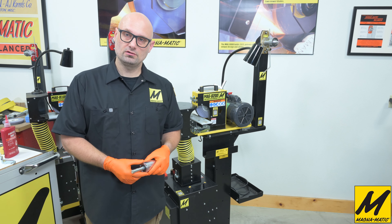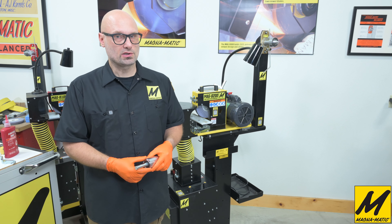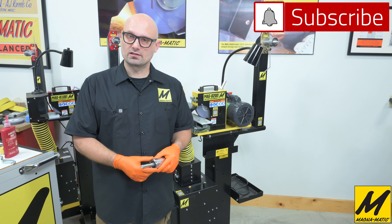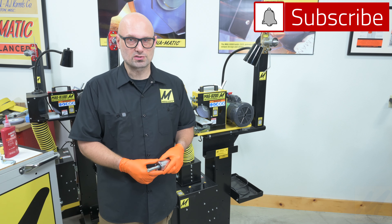I certainly thank you for watching. Any questions, give us a call. Please like and subscribe if you like this content. Thank you very much for watching.